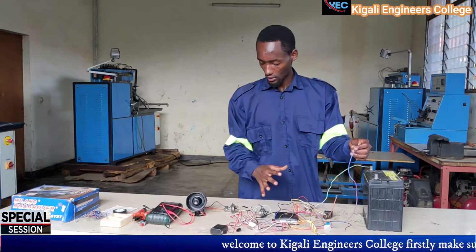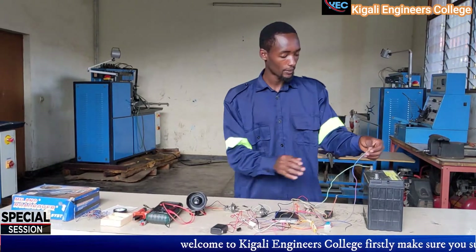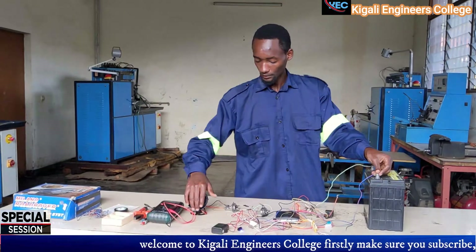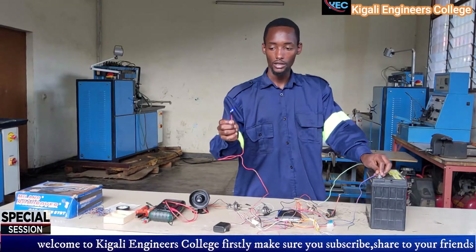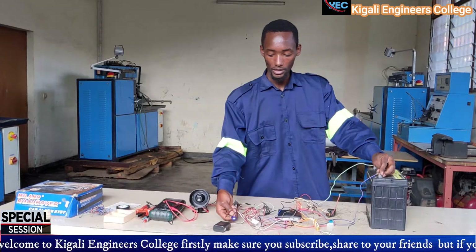Let's connect it and see how this system works. We see that the indicator is shown on the system — it is activated.